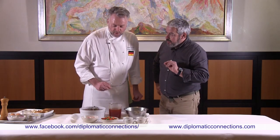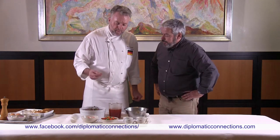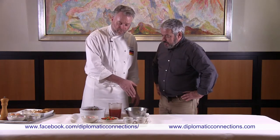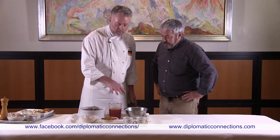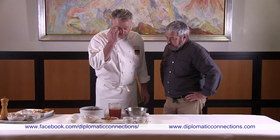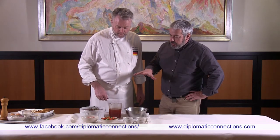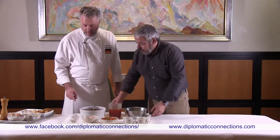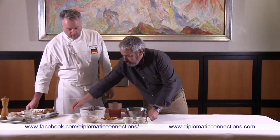The bacon won't be crispy — it's just to melt and render the fat. We'll use that fat to sauté the onions without any butter or oil. While all this is cooking, we are going to prepare something different.